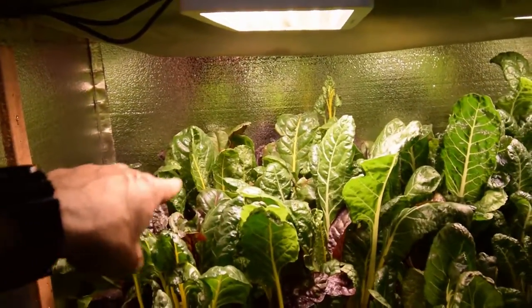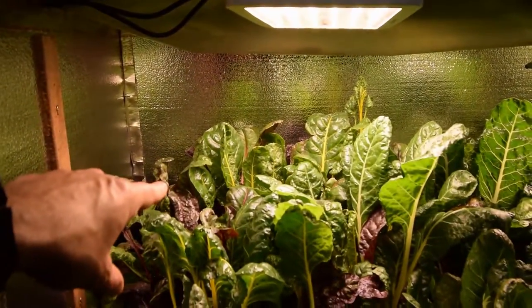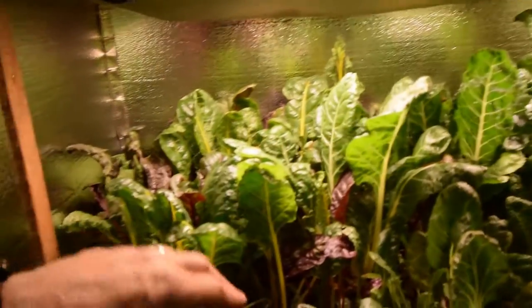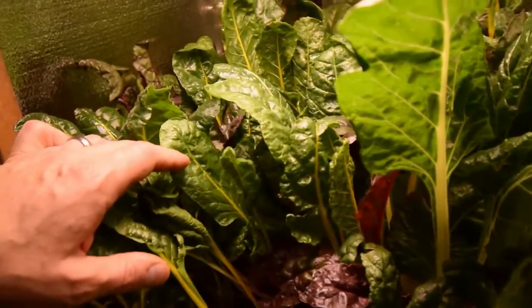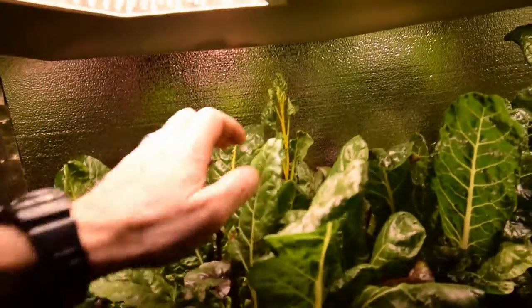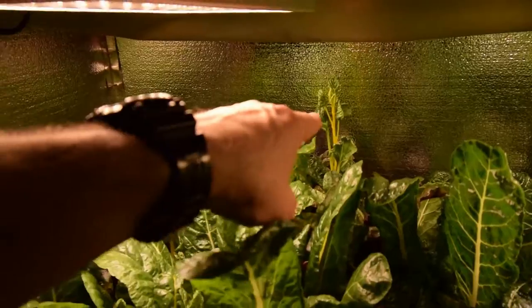The rainbow chard has really taken back off because I put that same fertilizer in here. You can see there's a lot of healthy growth coming up through here — a lot of new leaves that look really nice coming up through there. And there's a couple of really tall ones back there now.